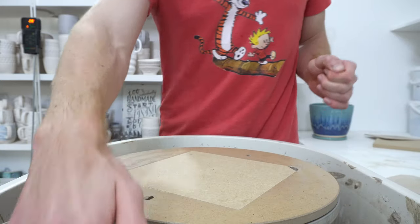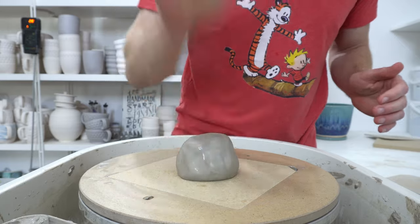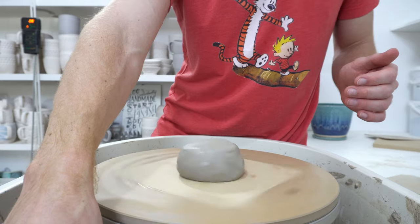I'm going to throw a coffee pour over. I use 550 grams for this, and I'm not sure if I've talked about this on video — I've definitely posted on Instagram.